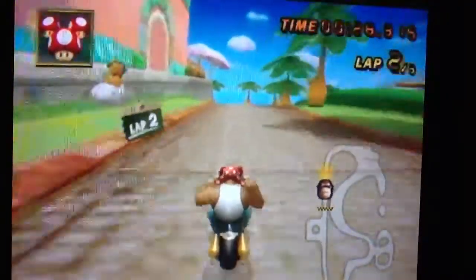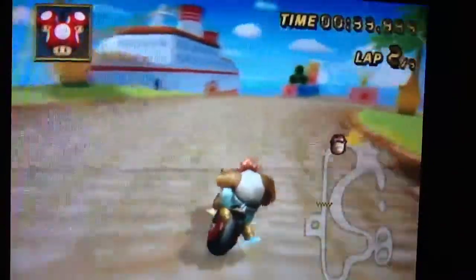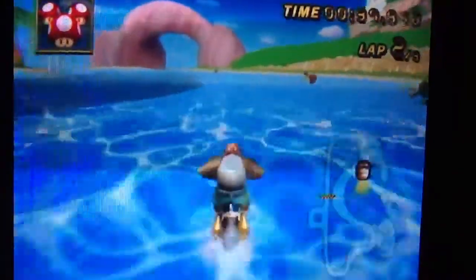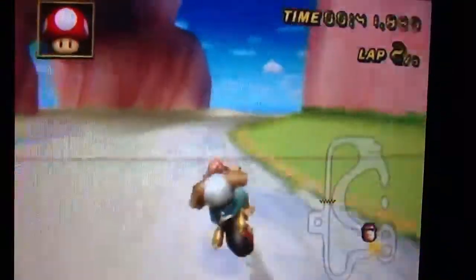And I got a 28 second lap. That's pretty good. And there's like bruises around here. And this is the big shortcut. Maybe two mushrooms will pull that off.